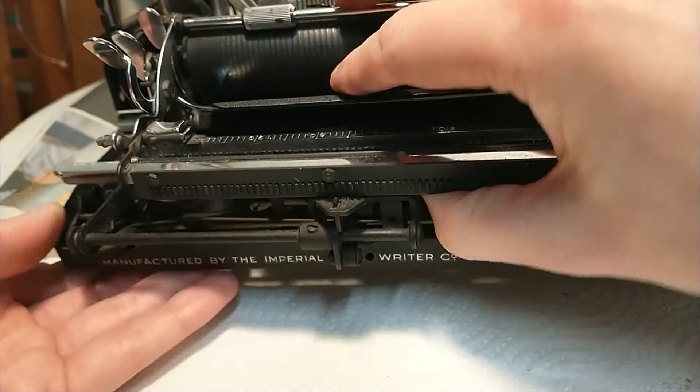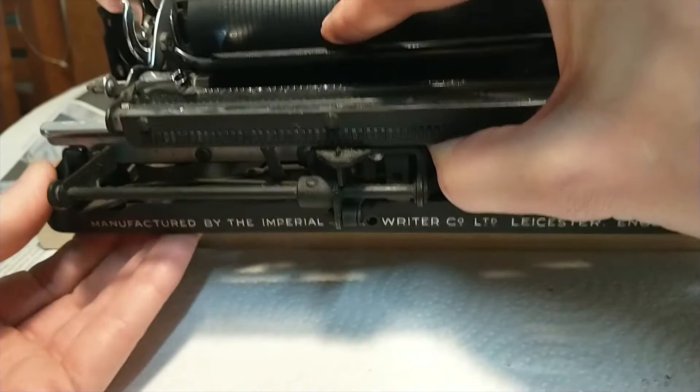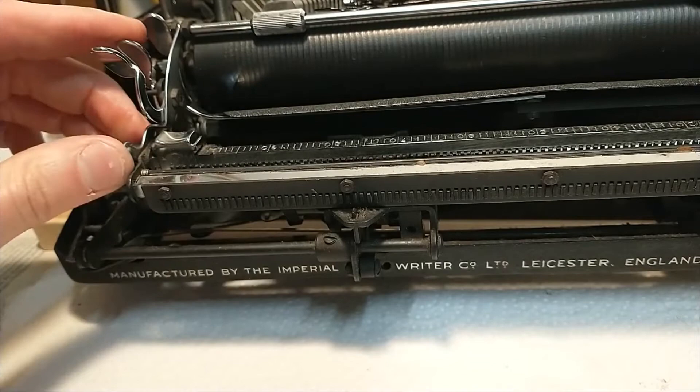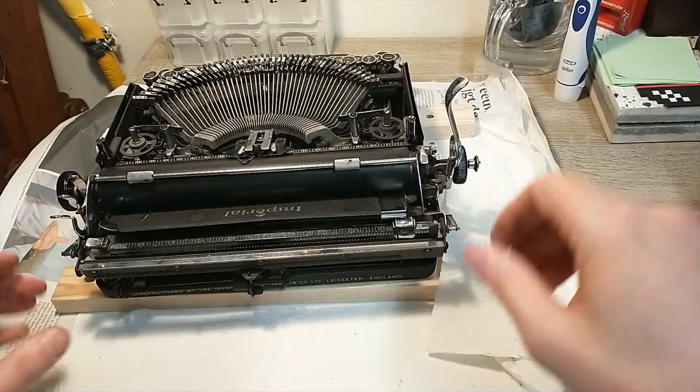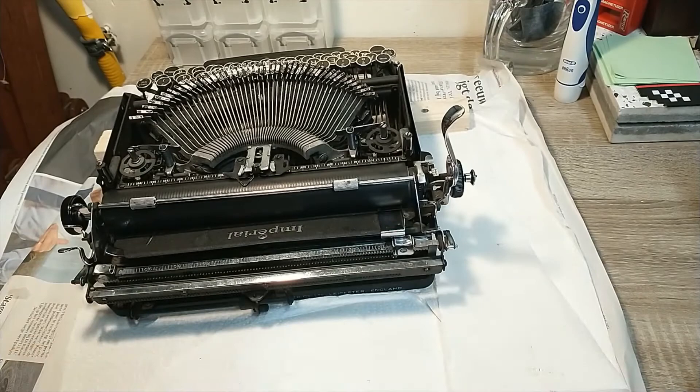Now I'm hoping this thing just pops out — no it doesn't, that would be way too easy. Well, at least I got the ribbon cover off, so that's good. Now I'm going to need to find out where this thing is still clinging on. Let me move the camera up to get a bird's eye view. I'm going to remove these pieces of wood for a second. Now let's see what we can find underneath the typewriter where it could still be stuck.